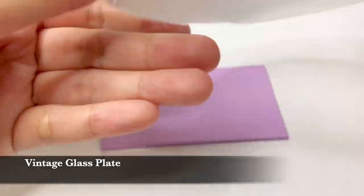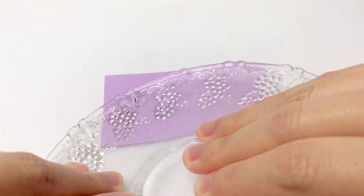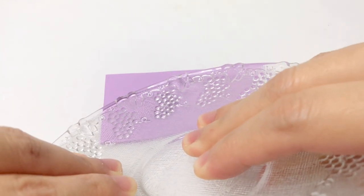Next is vintage glass plate. Vintage glassware have plenty of patterns that you can use to add texture on your polymer clay earring pieces.